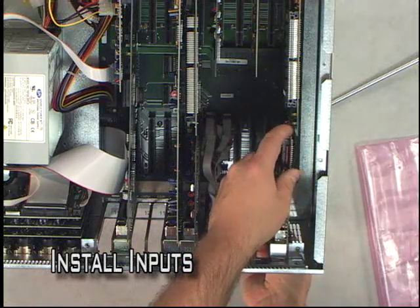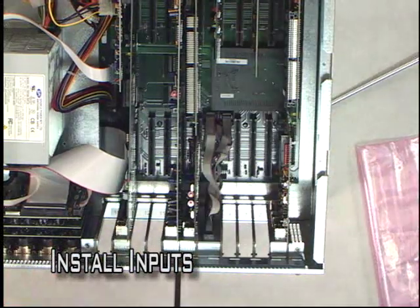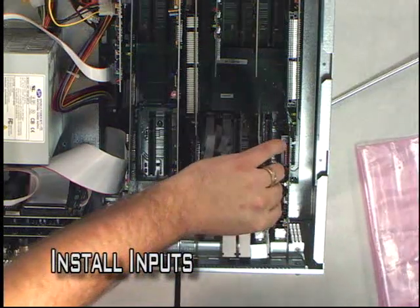We're going to go ahead and install a framesync input card here. You'll feel a noticeable pop whenever it goes into the slot, and you'll know it's seated then.